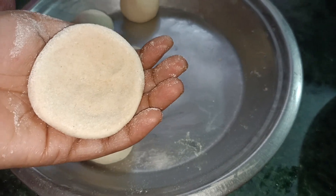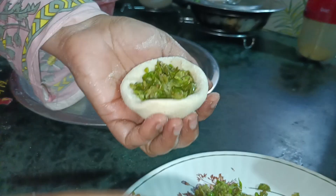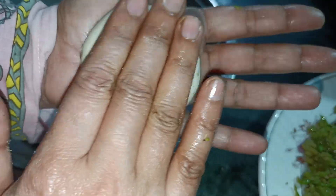Mix them well, then take little portions of dough and stir them well. Transfer the filling to the dough, close it with your hands, and press them into shape.